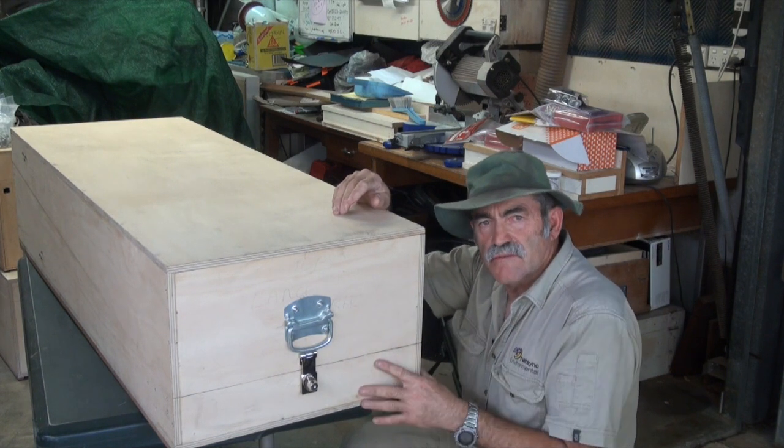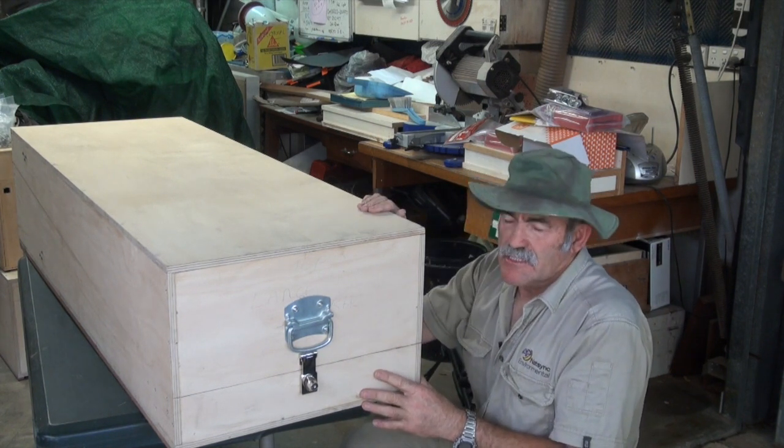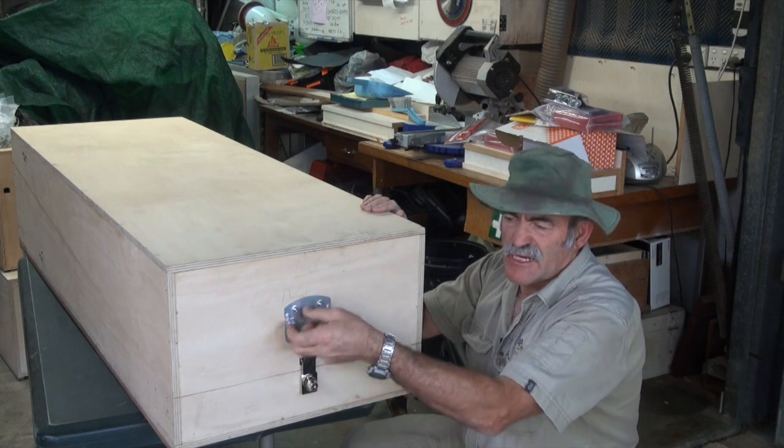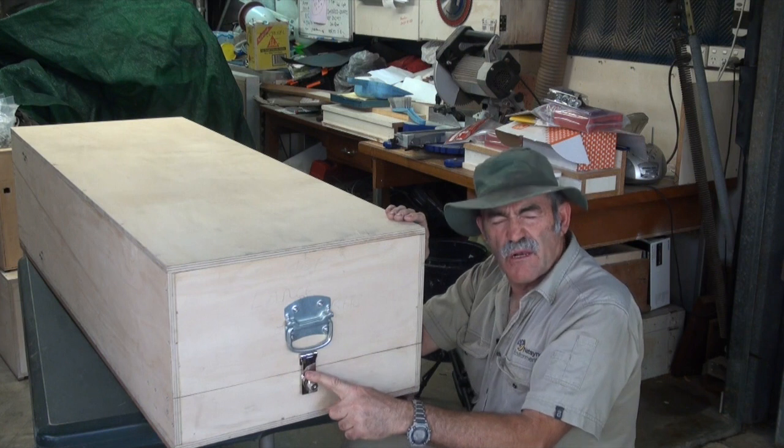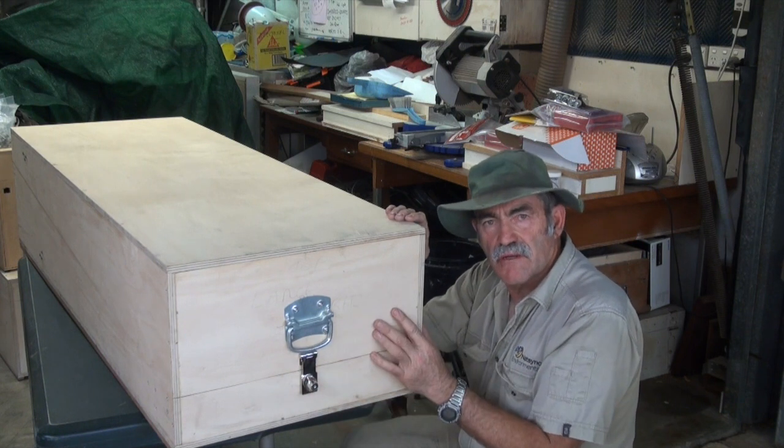Some of the features: a couple of handles, because it gets quite heavy. There's a little lock — it really won't deter a lot of people, just to stop people from lifting it up.